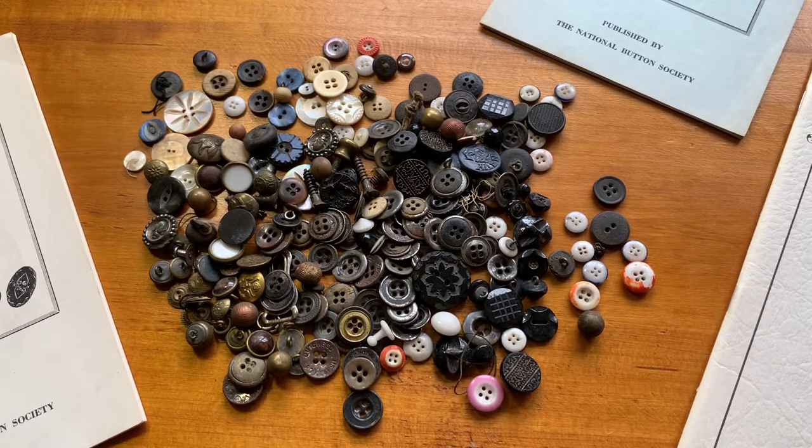Welcome back to the Collector Chronicles YouTube channel. We've got some buttons here — surprise, surprise. These are all probably from the 1920s and earlier. I got these together in one group. They're kind of like a time capsule of buttons that people would have accumulated over probably 100 years. They're civilian buttons — ladies', men's — they pretty much include just about every kind of civilian button you would encounter, the common ones as a button collector. So we'll just dive right into them.